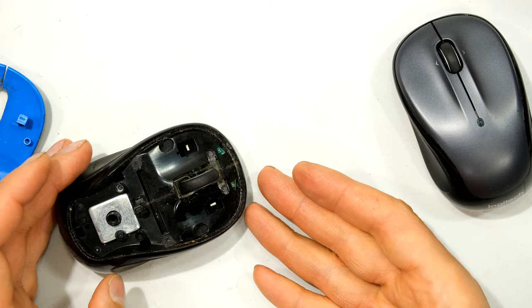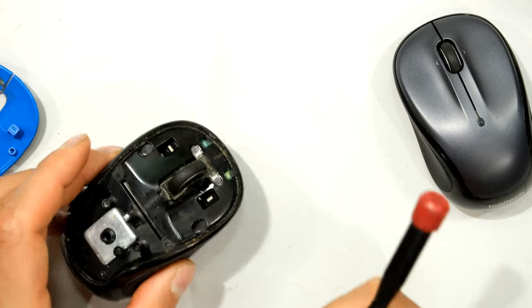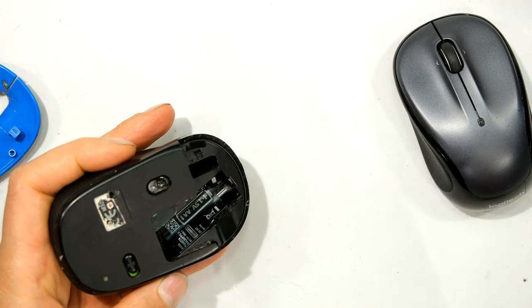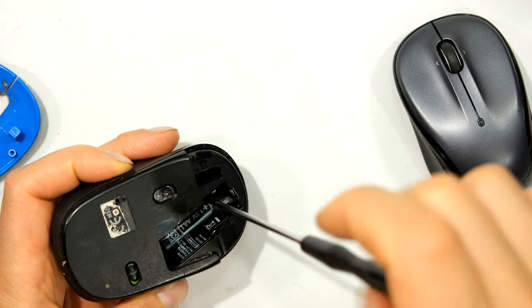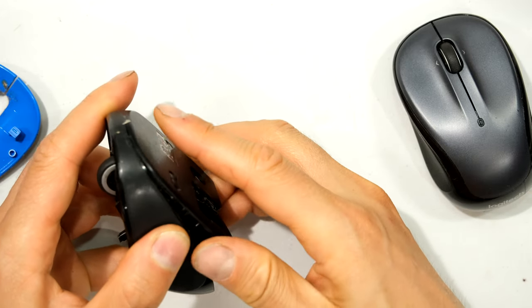In this case that was the problem, but in your case it may be a faulty button or a button that has come off the circuit board. I'll show you the second solution, which requires opening the entire mouse to get to the button. Every mouse is different — on this particular mouse there's a little hidden screw, so you'll have to check how to disassemble your specific mouse.